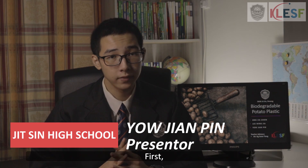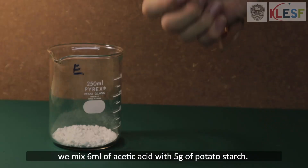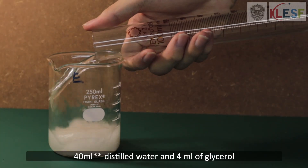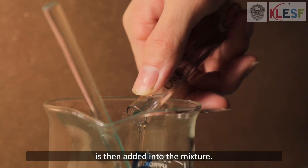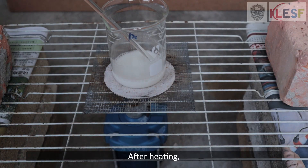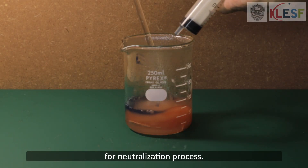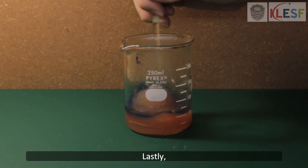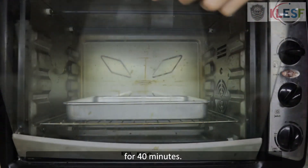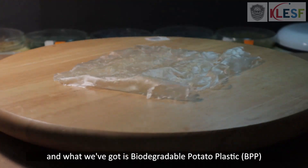How do we make our BPP? First, we extract potato starch by using condensation. Second, we mix 6 ml of acetic acid with 5 g of potato starch. Then 4 ml of distilled water and 4 ml of glycerol are added into the mixture. We heat the mixture with a Bunsen burner for 15 minutes. After heating, 0.1 mol of sodium hydroxide is added into the solution for neutralization. Lastly, we bake the mixture in an oven at 160 degrees Celsius for 14 minutes. Finally, the gel foam is allowed to dry, and what we get is the BPP.